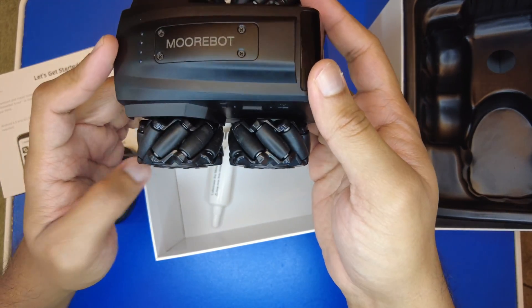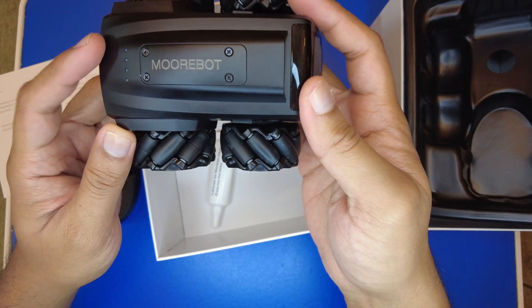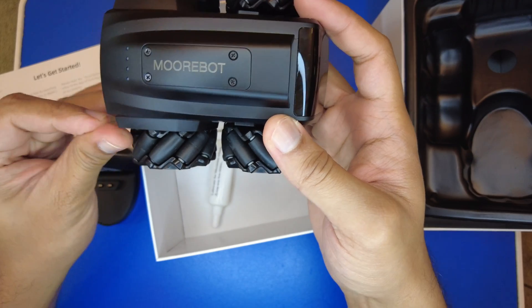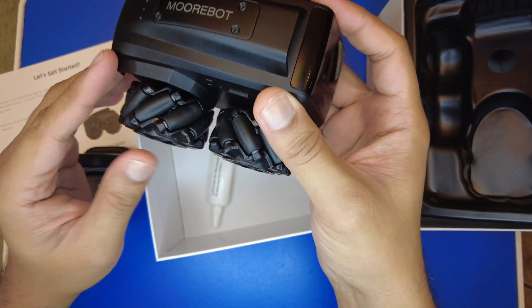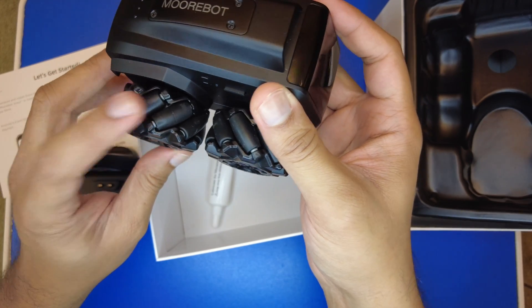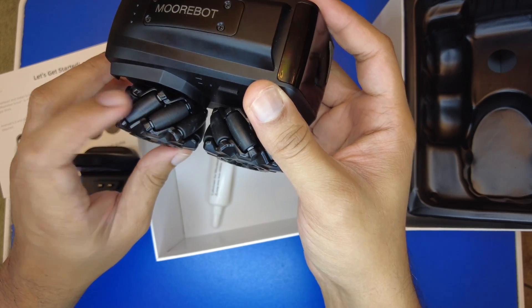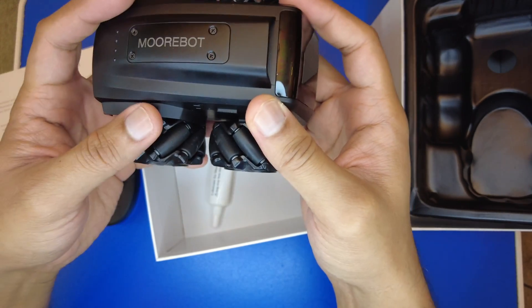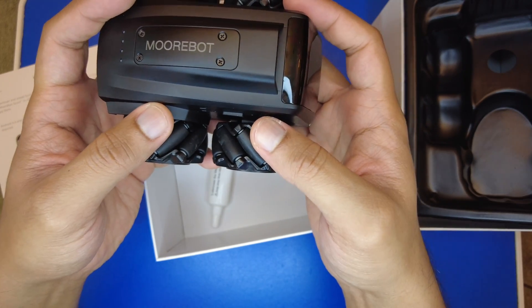I'll be coming back with another video demonstrating the robot's features and a walkthrough on how to set it up and operate it. Thanks for watching!